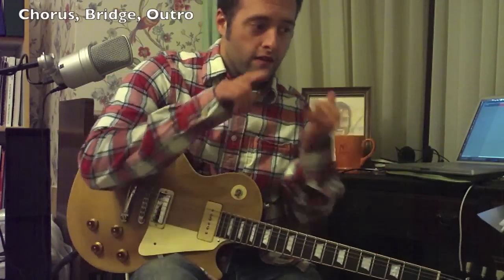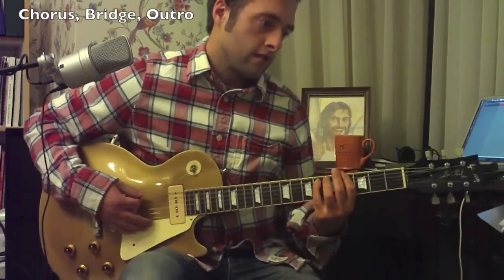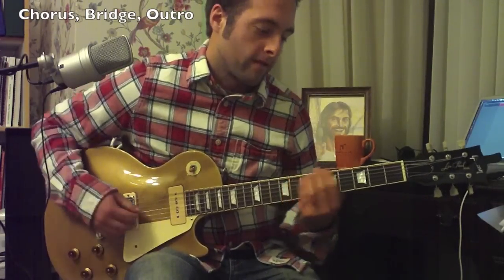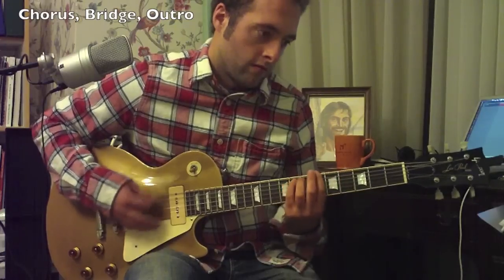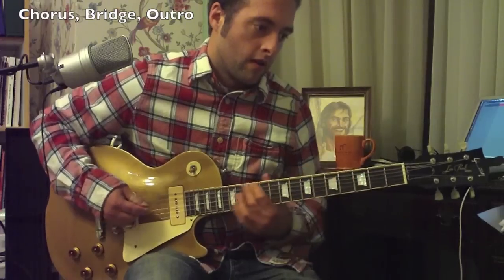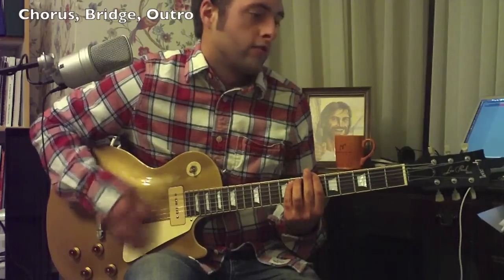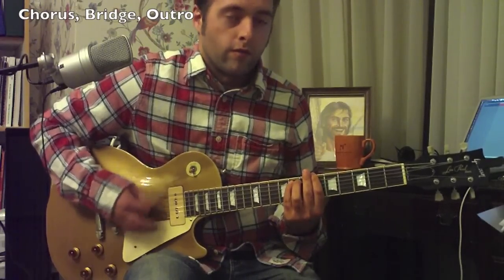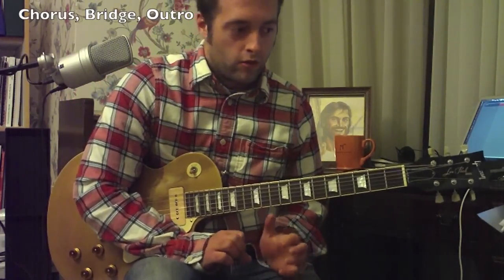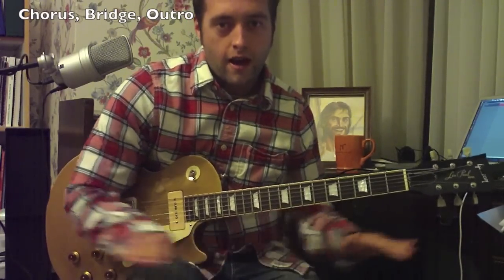After that, you have another verse, another pre-chorus, a chorus, and then it's time for the bridge. The bridge is pretty easy — you've got an A-flat power chord for a bar, then B-flat for a bar each. And then you want to do B-flat for 4 bars. At that point, you would play a very low, mellow, soft pre-chorus, and then bring it up big for the last chorus, and then you're out.